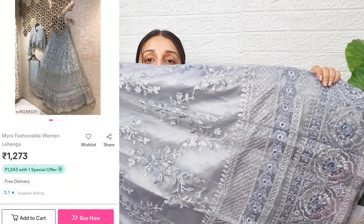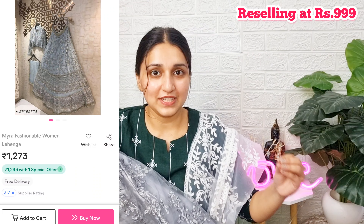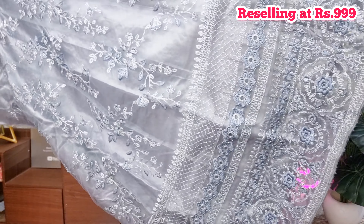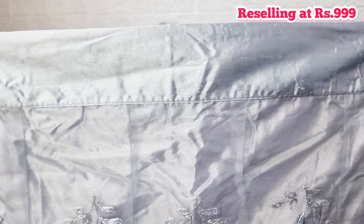This is our first lehenga which is in grey color — kind of ash grey, smokey grey. This is a fully net lehenga. Starting with the waistband, we have a little bit of silk fabric, and it is perfect for a maximum 38 inch waistband.